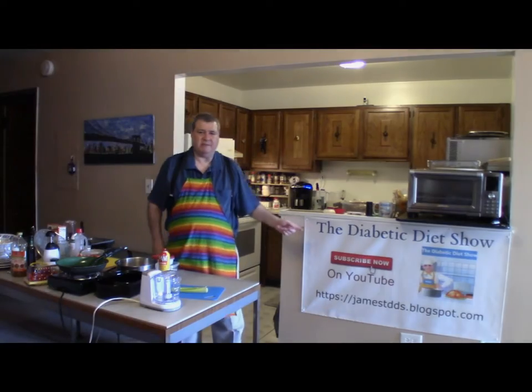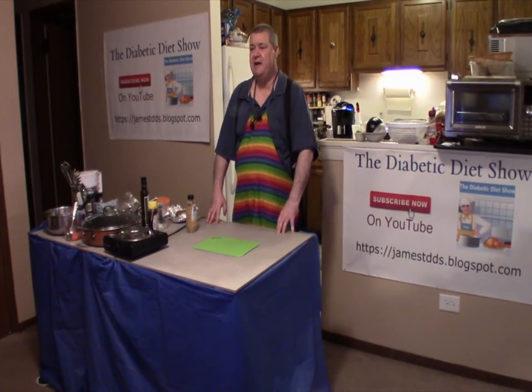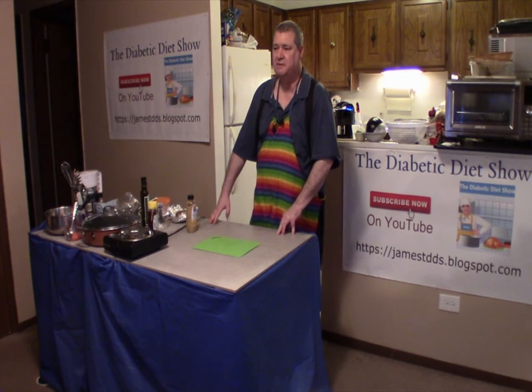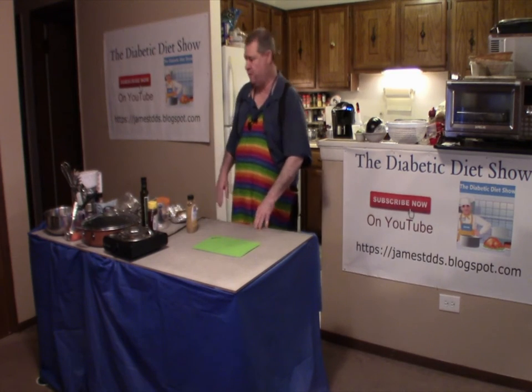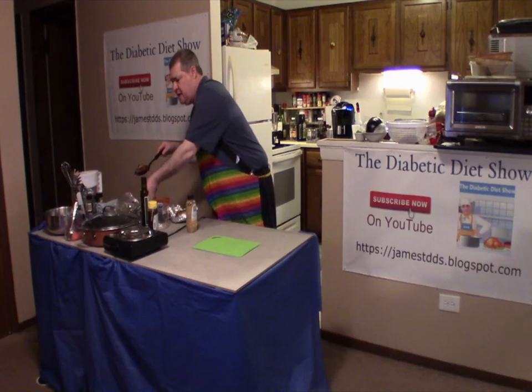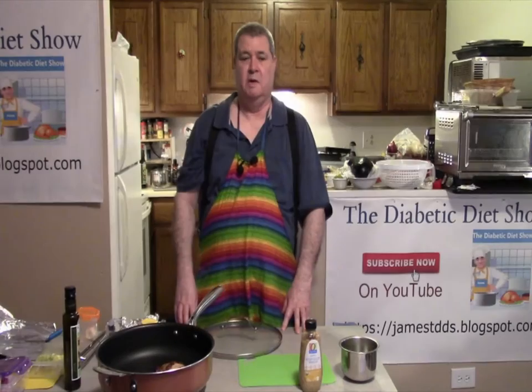Welcome back to the Diabetic Diet Shop. Today's show is going to be honey mustard chicken, show number 178. What you need is chicken breasts or thighs, so you have to take and throw it in your frying pan.